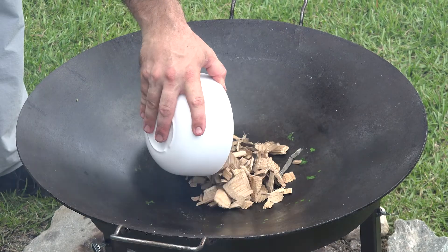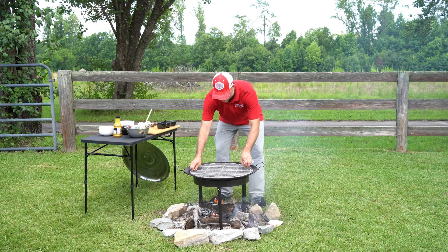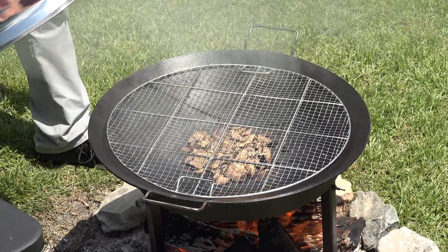Now we're going to go ahead and take our wood chips and put them right here. This is our descata steam grate from Carolina Cooker — we're going to put that right over top. Look at that smoke blowing out of there. That is awesome.